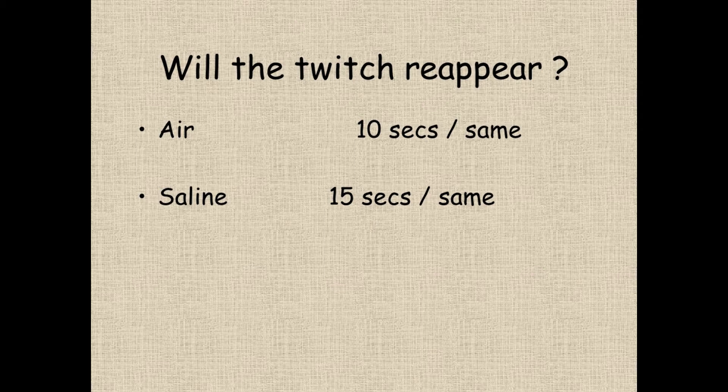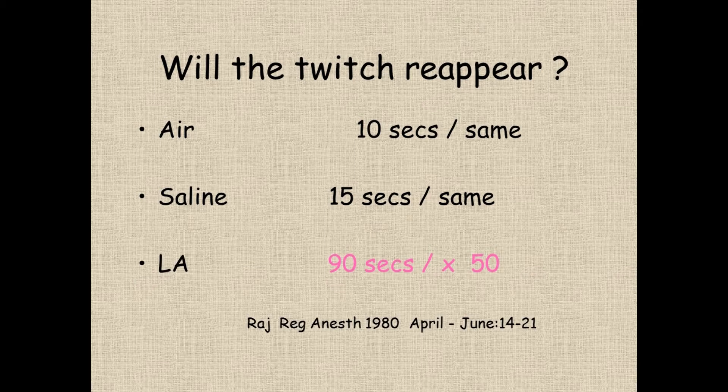With local, it was a bit different. It took 90 seconds for the twitches to reappear, and he needed 50 times more current to produce twitches than he did before. So what Priti Raj said is this is evidence that within that minute and a half, the local is beginning to have some effect on the outside of the nerve, making it more difficult to stimulate.